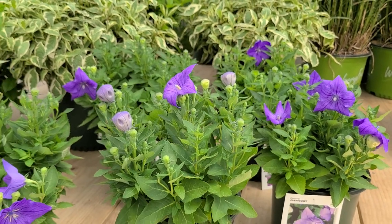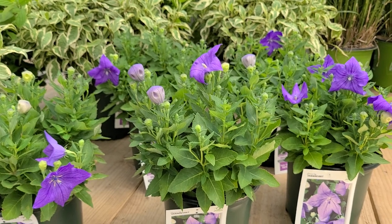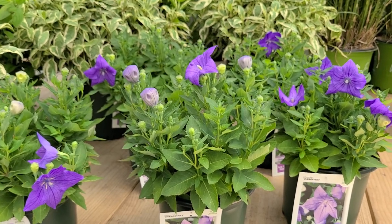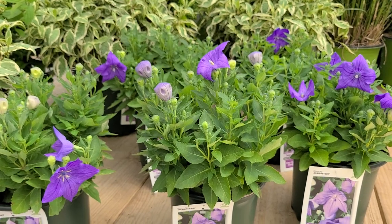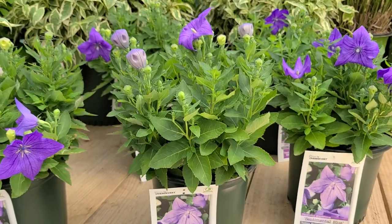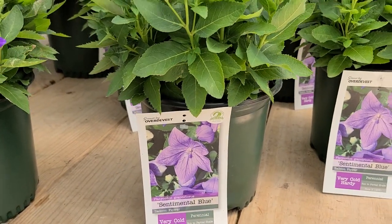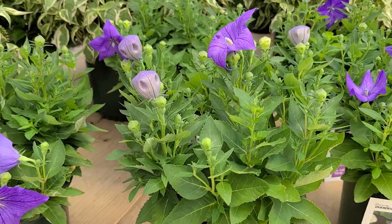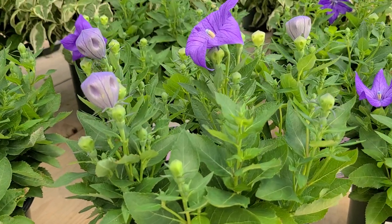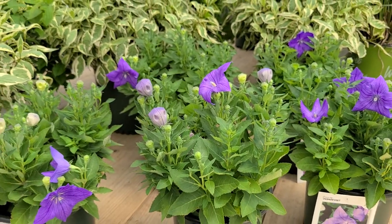Several of the varieties that are currently available are quite tall. They're nice, but they tend to need staking and they get a bit floppy, particularly after rain storms. And so we like this nice compact selection that's called Sentimental Blue. Here's one that only gets to about 6 or 8 inches high, and as you see produces lots and lots of buds, so it will keep the color going well through most of the summer months.